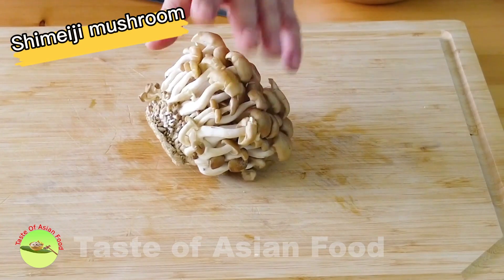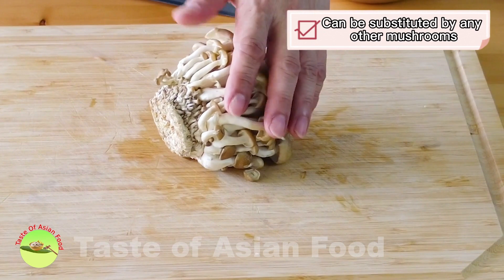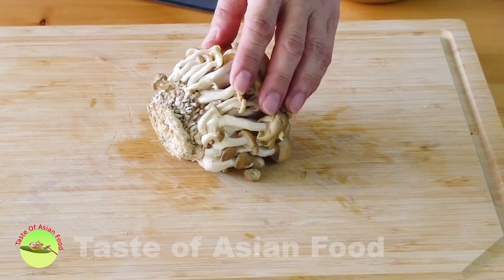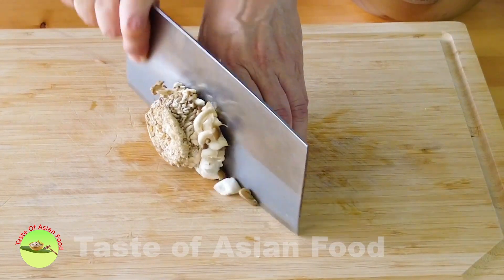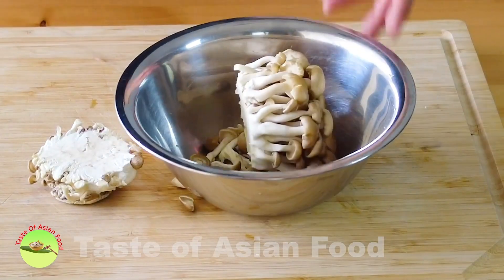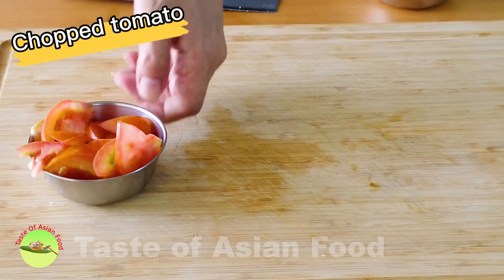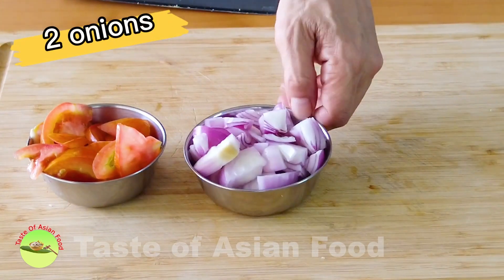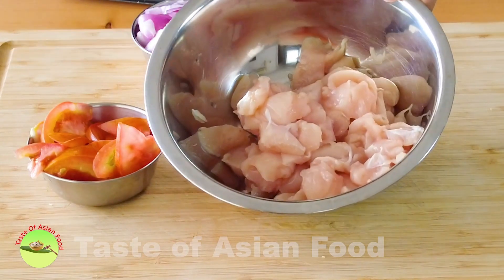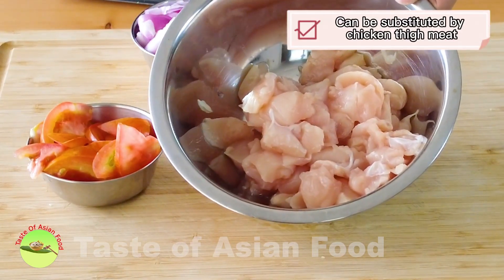The next ingredient is mushroom — this is shimeji mushroom. You can use shimeji mushroom, king oyster mushroom, button mushroom, or straw mushroom, as per your preference. Besides that, I have prepared one chopped tomato, two medium-sized onions, and of course chicken meat. This is chicken fillet cut into small pieces. Another option is to use chicken thigh meat.